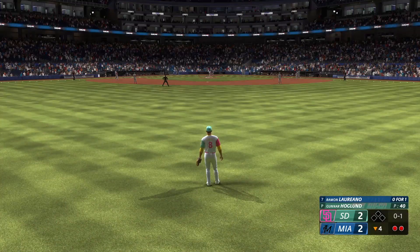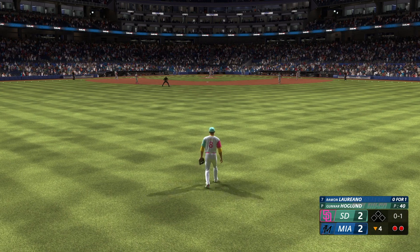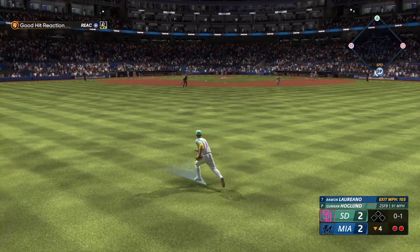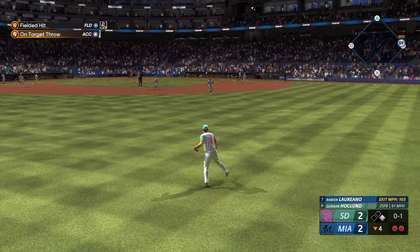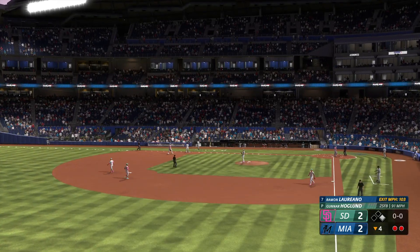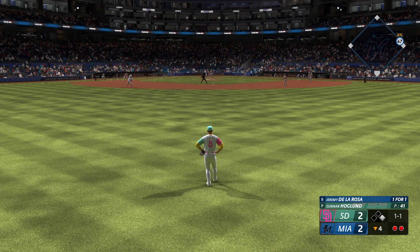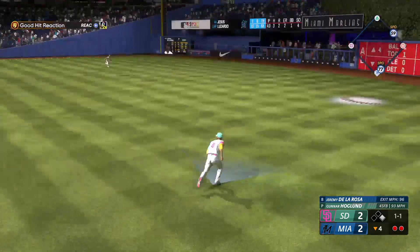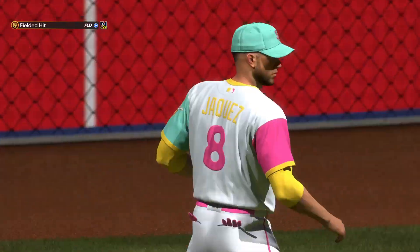Two down — here's Ramon Laureano, struck out swinging his first time. He'll want redemption here. Line drive base hit and that extends the inning! Well, a swing like that can help you come out of a struggle. He's just trying to help his team win. That smash towards center — nice grab on the run and that is that.